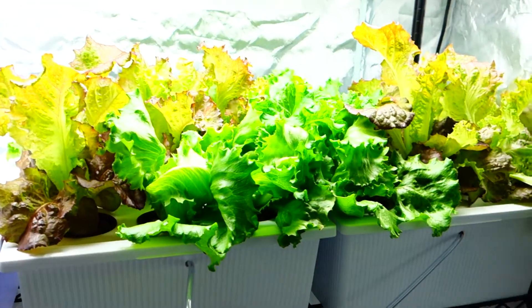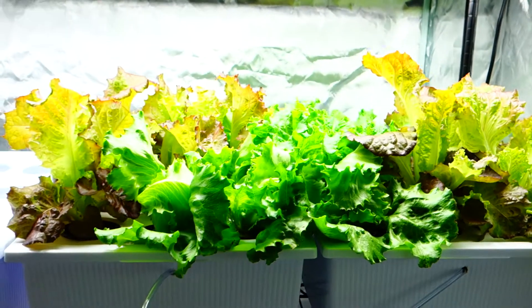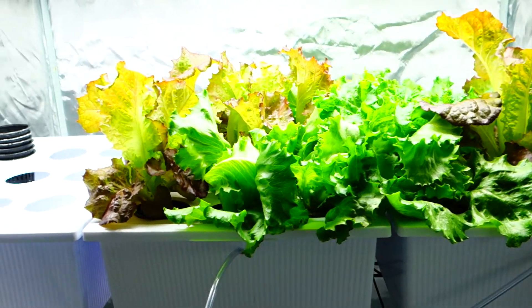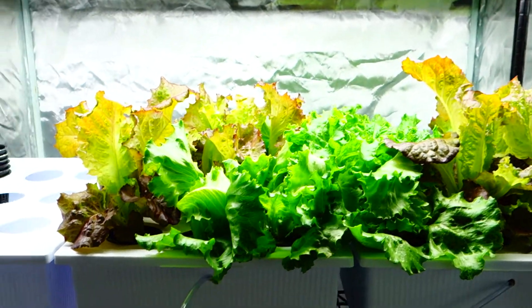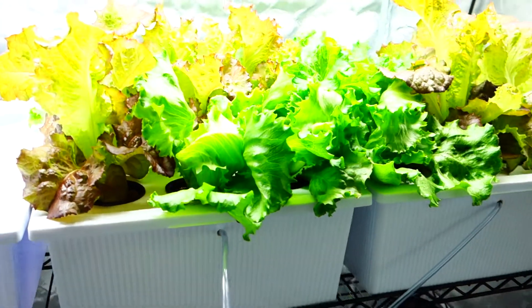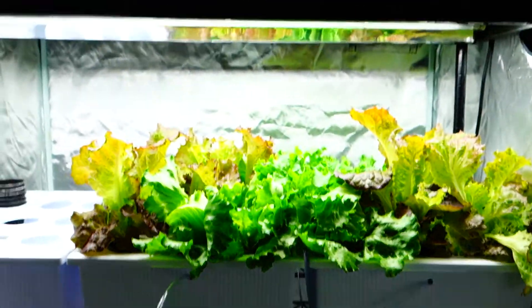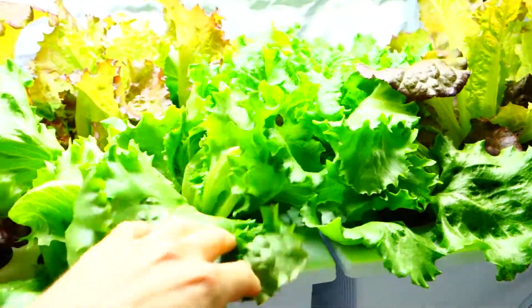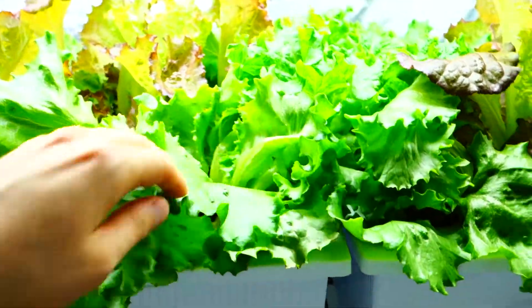What's up guys, it's Mike here with Grow Indoors 365, welcome back to the channel. Today is Thursday, June 7th — bringing you a quick look inside the grow tent, and we could jump outside real quick too.